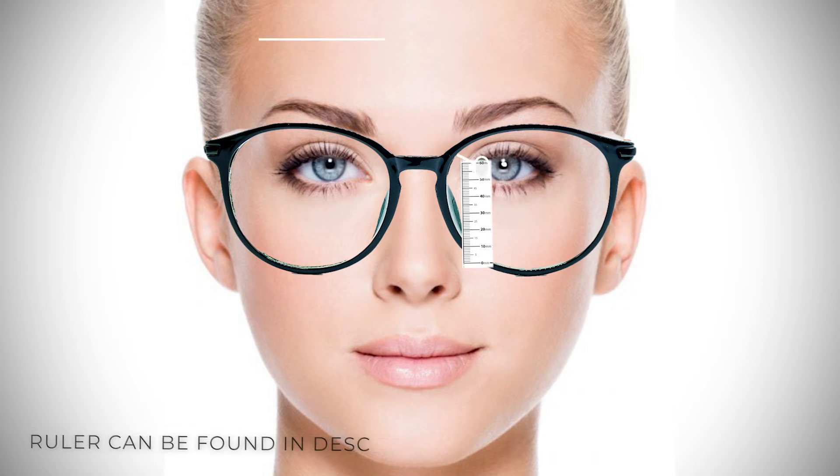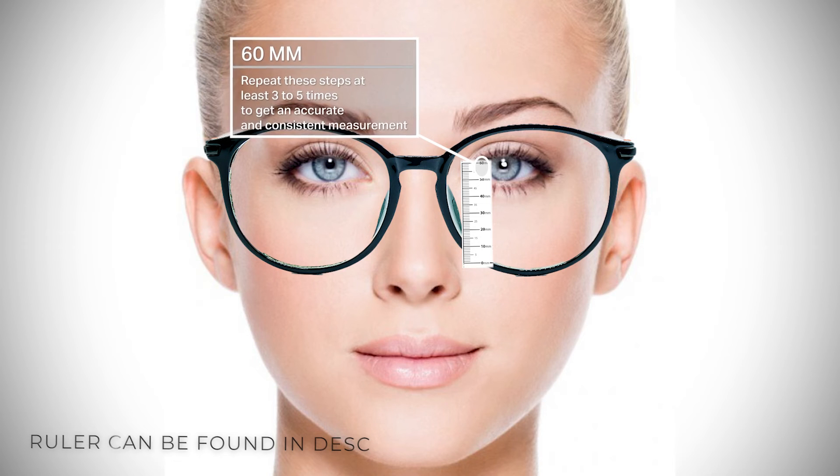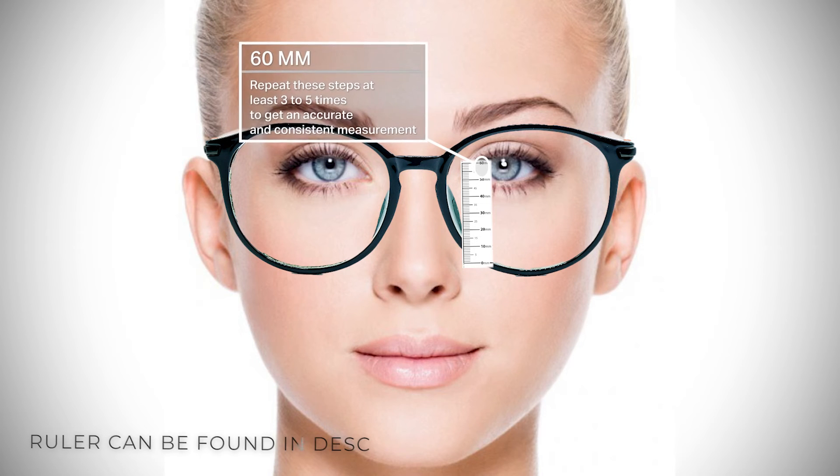Third, stare straight ahead and mark the center of your pupil. This is your segment height measurement for these frames. Be sure to repeat these steps three to five times to ensure accurate and consistent measurement.